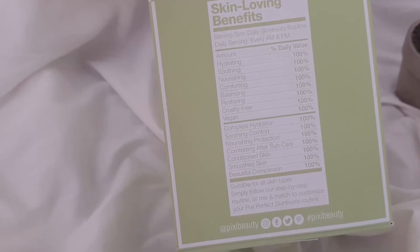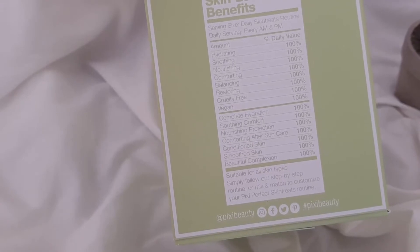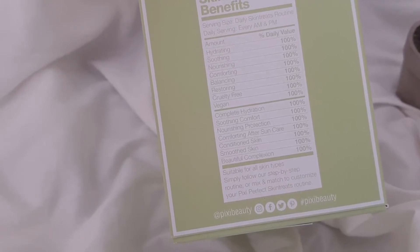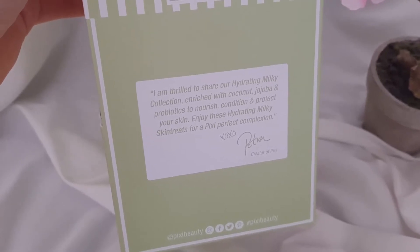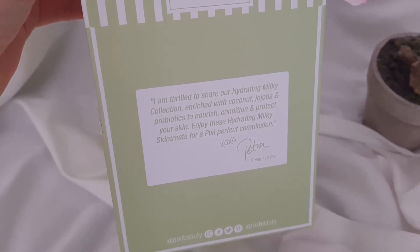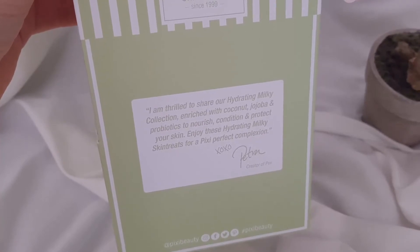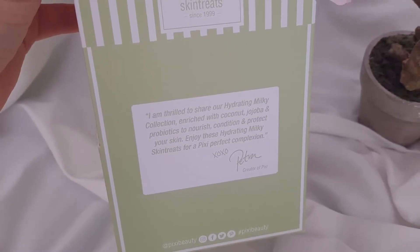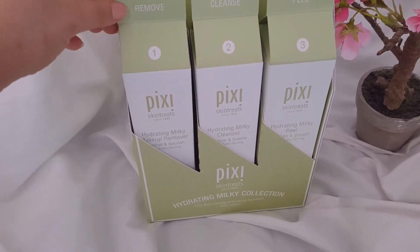This gives results of conditioned, smooth skin and a beautiful complexion. It's suitable for all skin types — simply follow the step-by-step routine or mix and match to customize your own Pixie perfect skin treats routine. I also love it when there are small notes from Petra herself. She says: 'I'm thrilled to share a hydrating milky collection enriched with coconut, jojoba, and probiotics to nourish, condition, and protect your skin. Enjoy these hydrating milky skin treats for a Pixie perfect complexion.' Wonderful — let's move on to the products now, starting with the first one: remove.